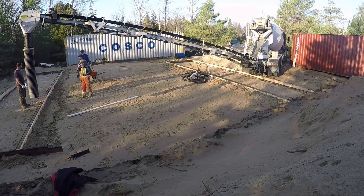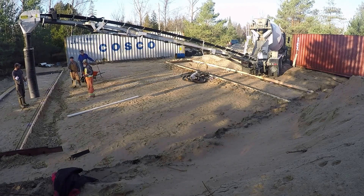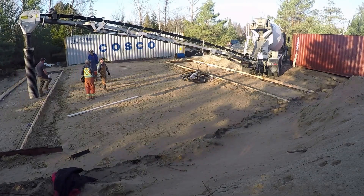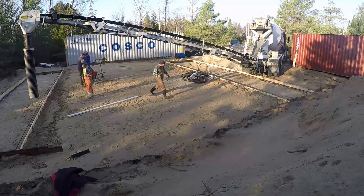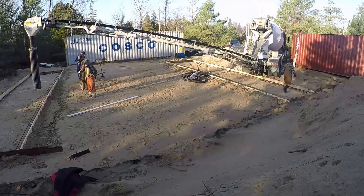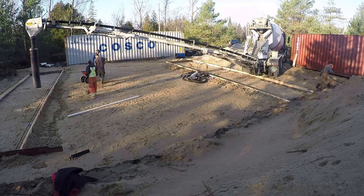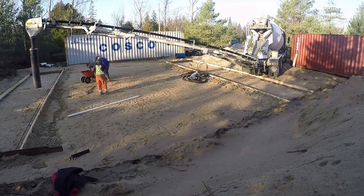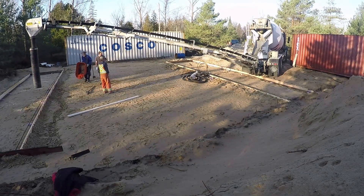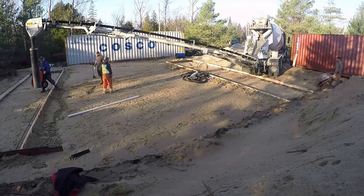Somewhere along the way with my new phone purchase, I seem to have lost the video footage of the forms being installed and the walkthrough of them. So just quickly, before the concrete gets poured here, you can see the two forms on both sides of us standing there. They're both about 40 feet long, eight feet wide.